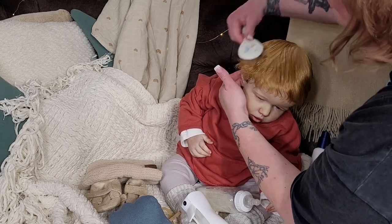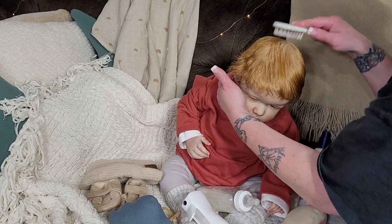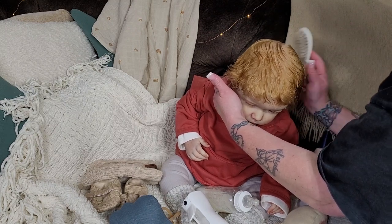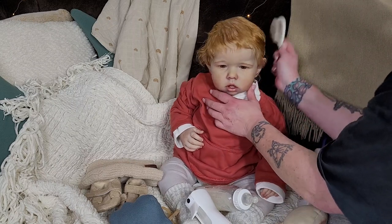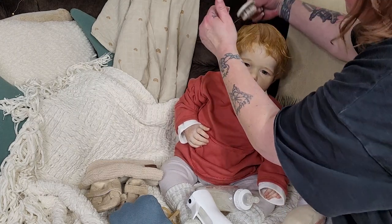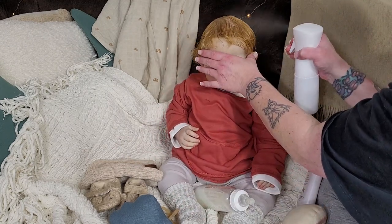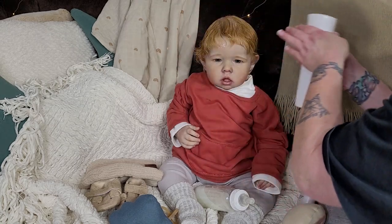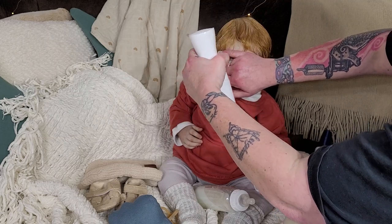I waited years to get him. He was made special for me and he's never going to be for sale. If you're looking to have a Liam done or looking for a Liam, my suggestion would be to do some research and find an artist or artists that specialize in toddlers — see if they do customs or follow them when they're finishing up a doll, as they'll often announce on Instagram or Facebook when their dolls are going up for auction.